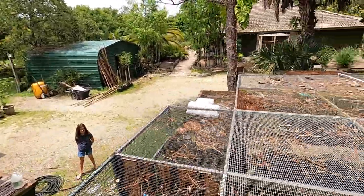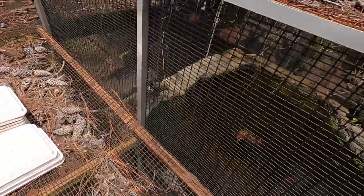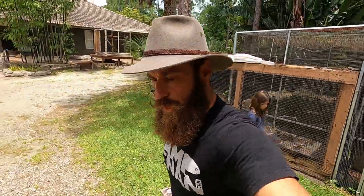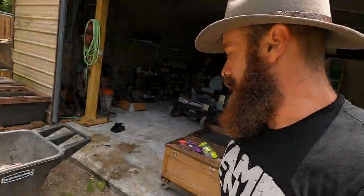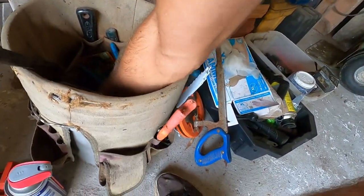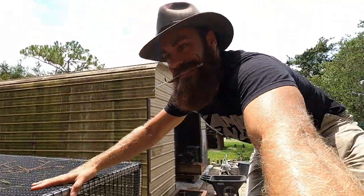I've got to go get a zip tie. So much to do — always got to keep things rolling. I can't wait to get rid of this cage — this thing is rotting away. We've got to get the other iguana cage done. Let's go get ourselves a zip tie — a zippity doodah! I must have one in here somewhere. I've got some — these should do it. A little bit of the Camp Canon CrossFit!